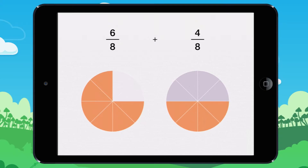2 eighths are missing here to make a whole. You can take 2 eighths from the second fraction to make a whole. 8 eighths equal 1.